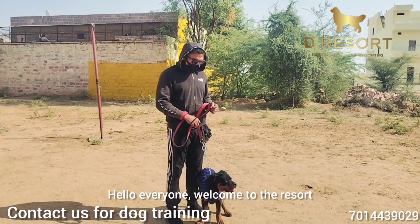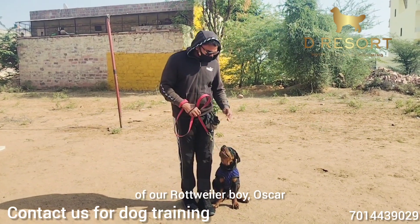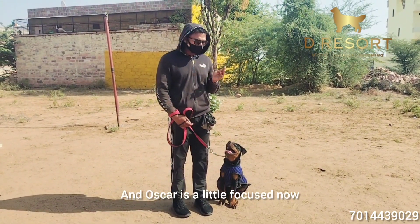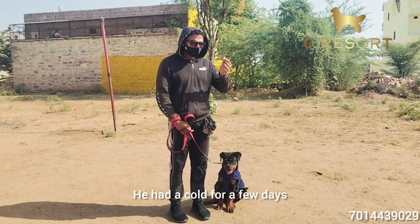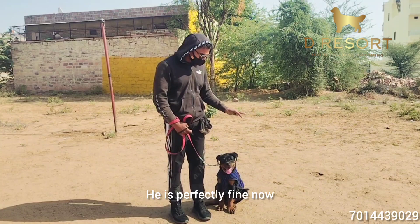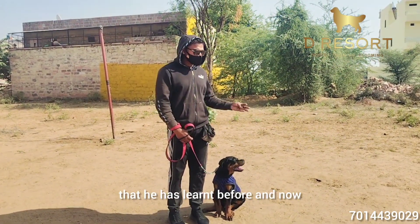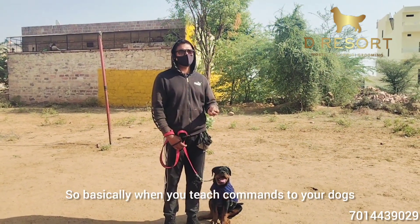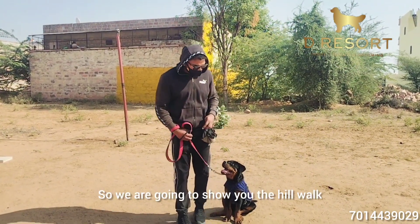Hello everyone, welcome to B Resort. Today we are going to show you the progress of our Rottweiler boy Oscar. Oscar is a little focused now — he was a little cold for the deep thing, so we got him to do this. So basically, when you teach your dogs, you are going to practice them before you teach them new commands.